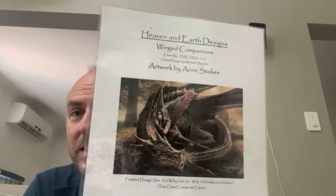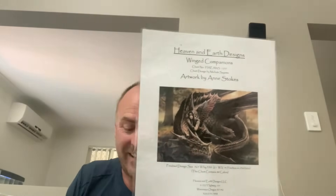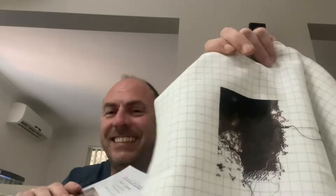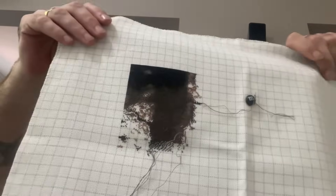The next one is my nemesis piece — another Heaven and Earth Designs, artwork by Anne Stokes — 'Wings Companions.' I call it my nemesis because I've been working on it for about three years and I still haven't got page one finished! I'm stitching it on 25 count easy guide, one over one full cross. I've almost done page one — it's a really, really dark piece with all this dark tree. I want to get this page finished this year and get on to the next one, maybe get that done as well. Fingers crossed.